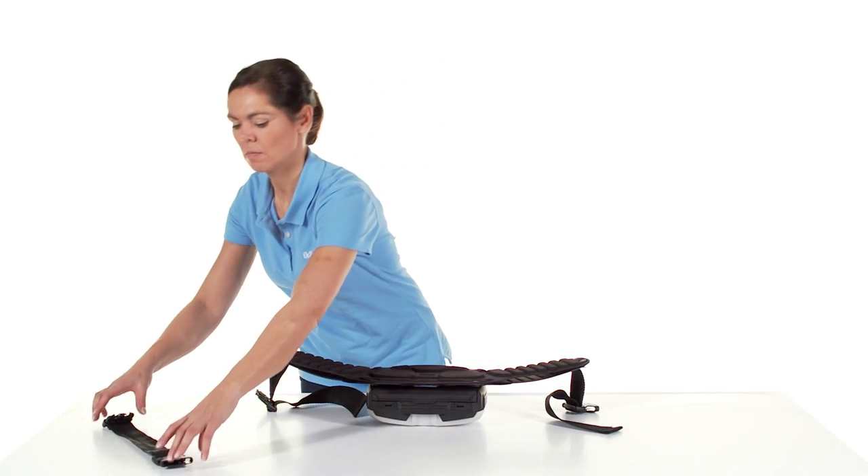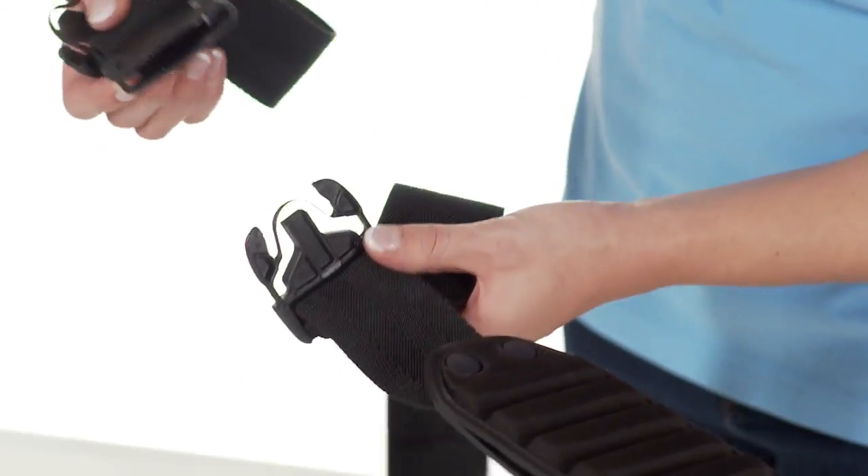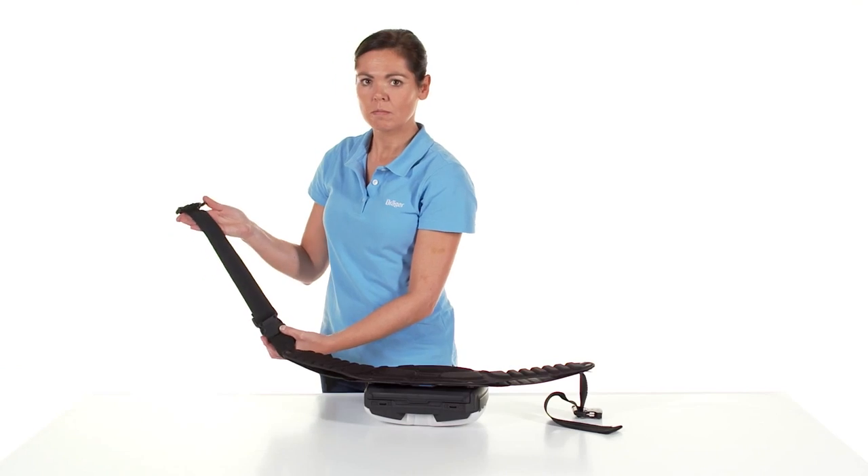If necessary, DREGA offers a belt extension. The extension can be easily attached to your belt and makes it longer.